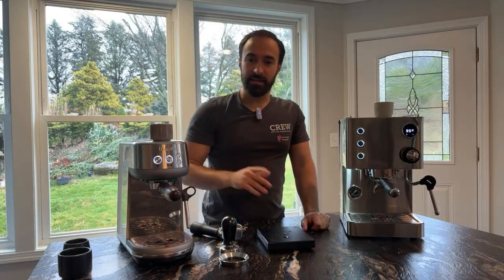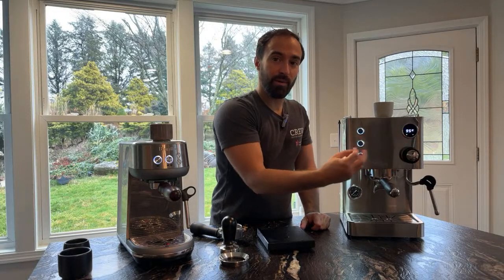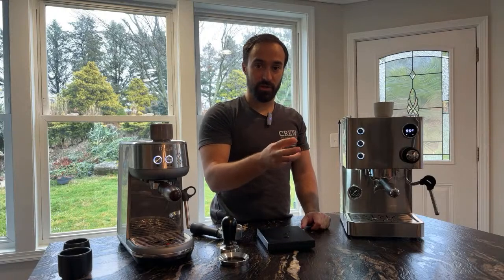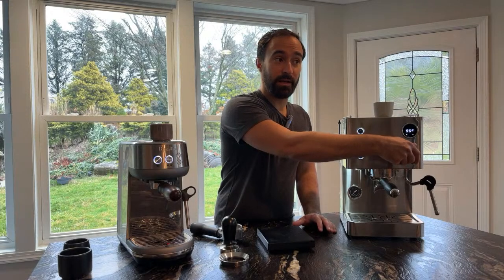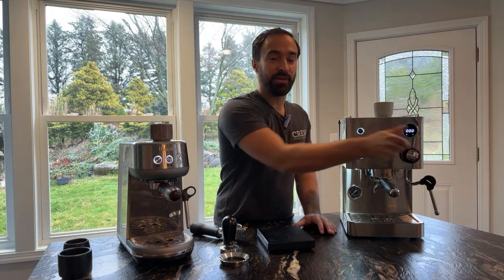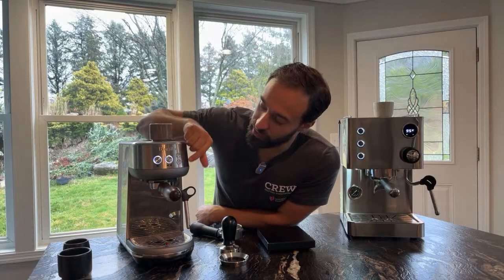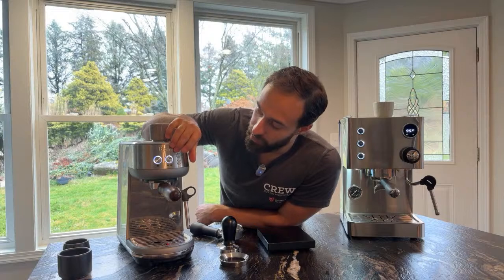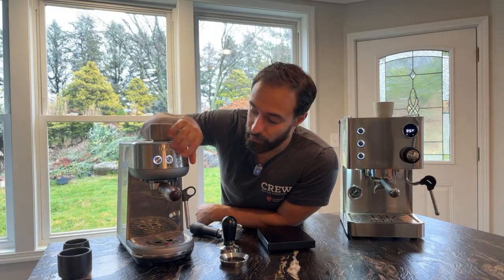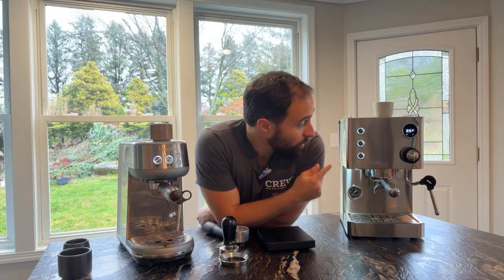There are some quirks here — this is not a true knob where it releases more or less pressure; there's no pressure control like that, it's basically just a button that clicks on or off. But the Bambino is the same way. You can hit the steam button and it'll start heating up, and there's a hot water button that lets you shoot hot water out. The hot water comes out much faster because it's already set to that temperature.